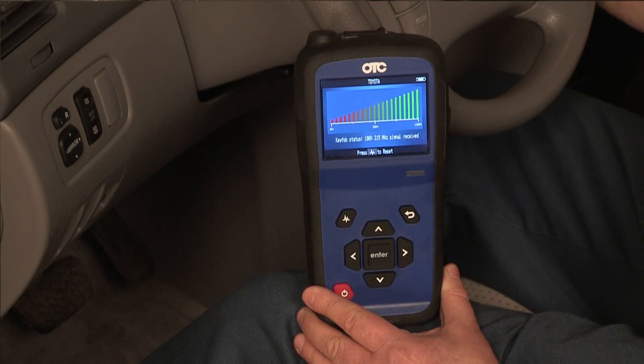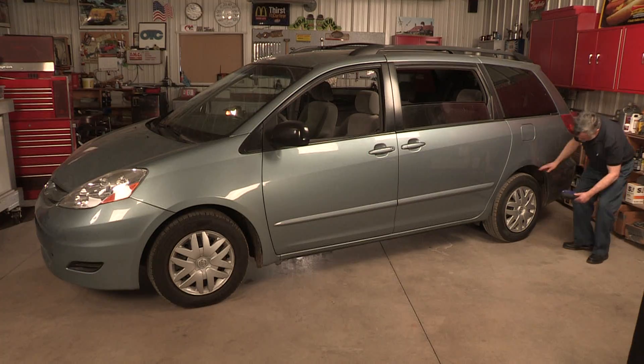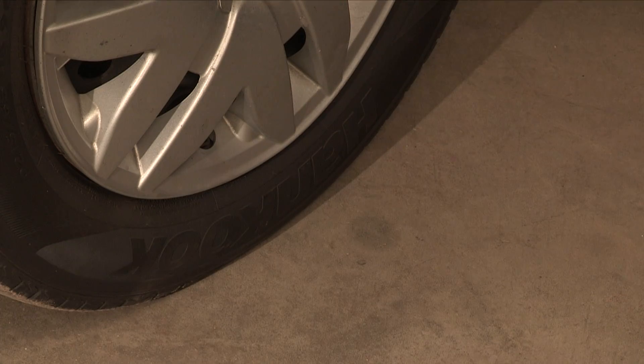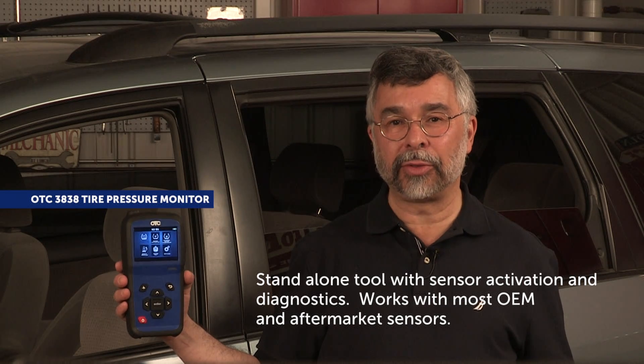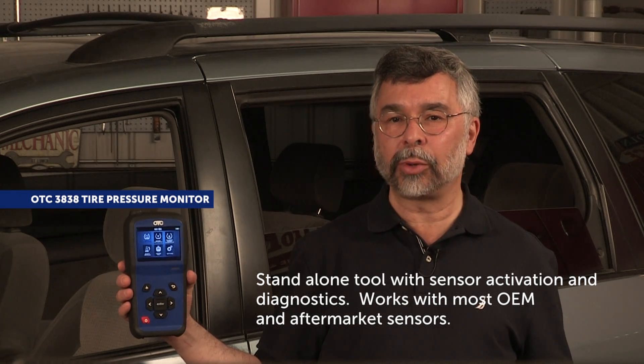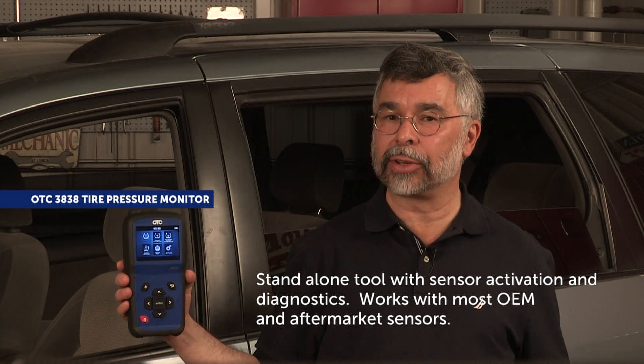Save time and perform additional diagnostic capabilities during tire service, rotations, tire sensor evaluation, and reset procedures. The OTC 3838 TPMS Tool is a standalone tool with Bluetooth that has both sensor activation and diagnostics, featuring a wireless OBD2 module for TPMS sensor registration.